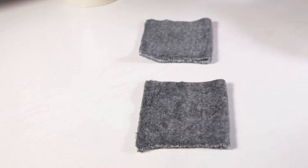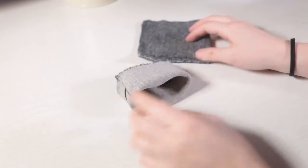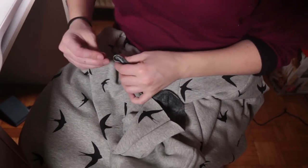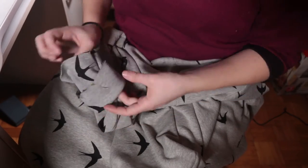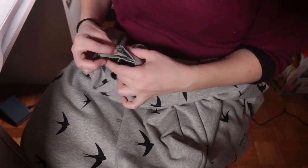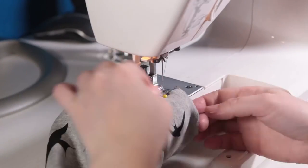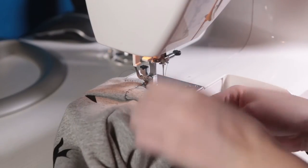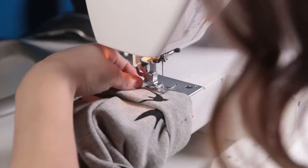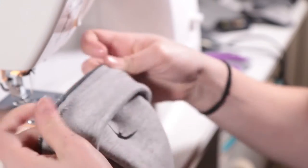For the ends of the sleeves, make loops like that and then just pin that to the end of your sleeves right sides together. Here I was just very careful to stretch the fabric while sewing and making sure all three layers would get sewn together, and this is what I got when I did that.